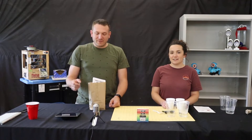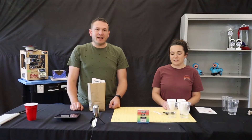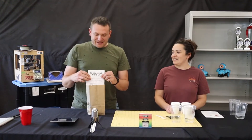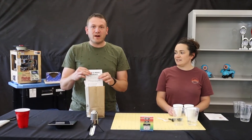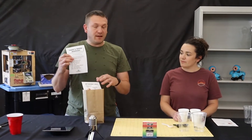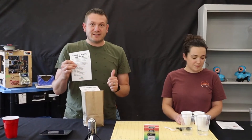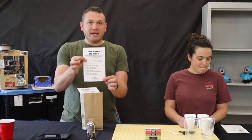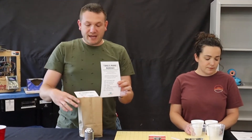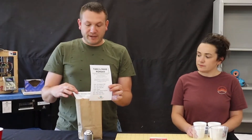Hey everyone! Welcome to our first Take and Make Monday. I'm Mike and I'm Kristen, and this is a new program where you can stop by the library and get one of these bags that has all the supplies for today's activity. It is called Take and Make Monday. You can stop by anytime this week — this will be outside for curbside pickup.